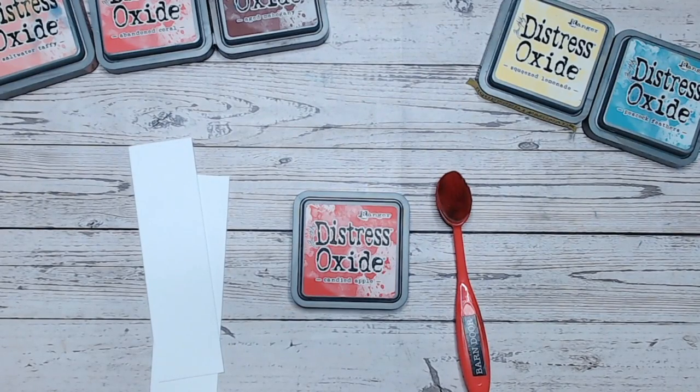Hello, it's Lou Collins. Thank you so much for joining me on my channel. Today we are looking at Distress Oxide, the colour Candied Apple.